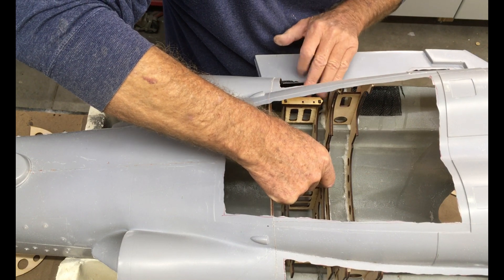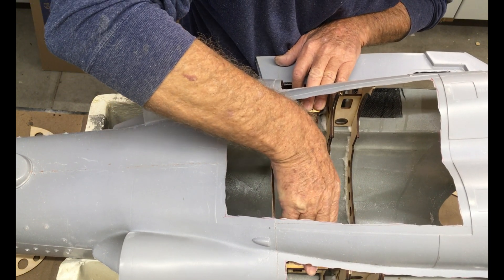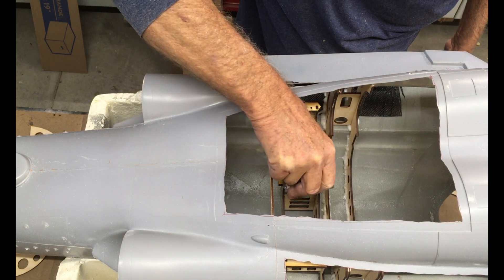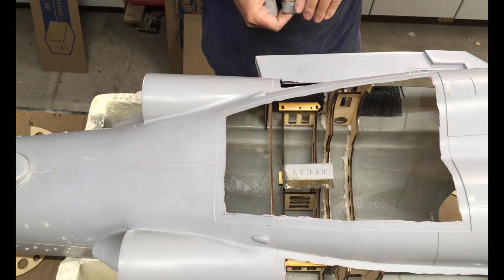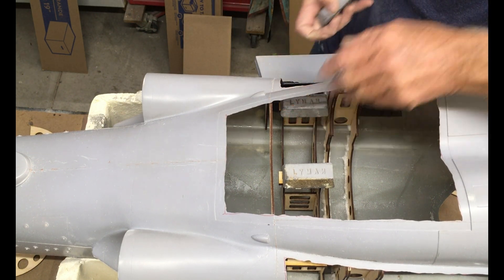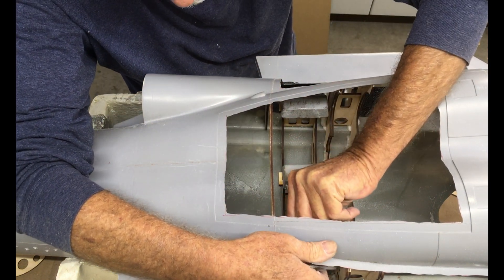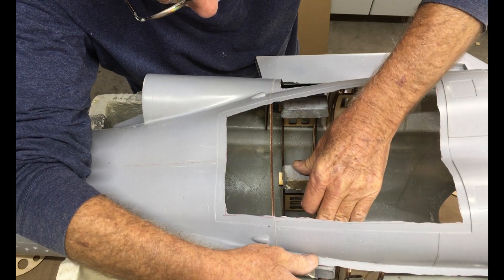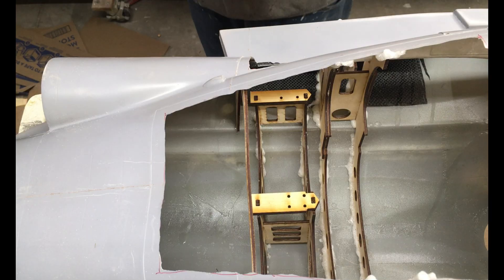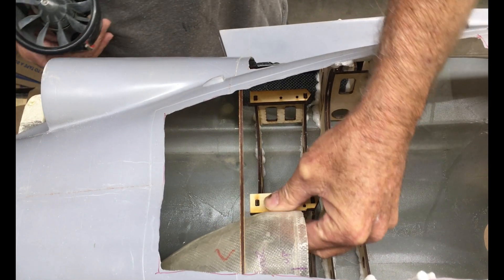Lining up on this side, lining up on that side. Putting a few weights on this just to make sure it doesn't move - these are one-pound weights. Snug as a bug in a rug - so that sort of sneaks up like that.